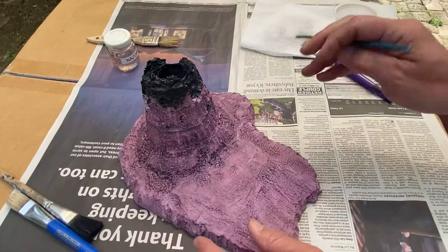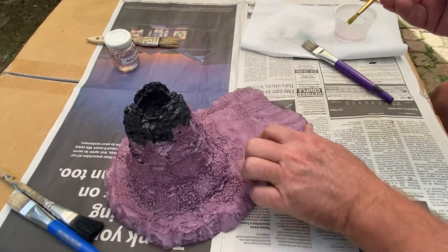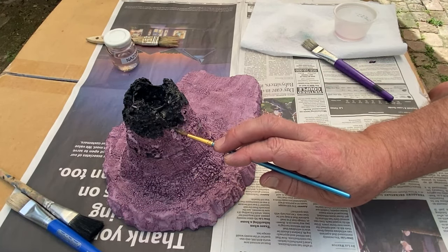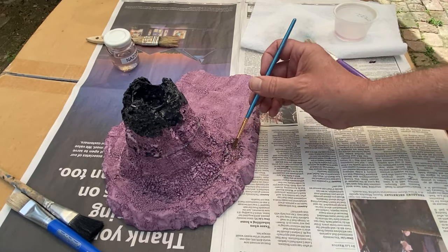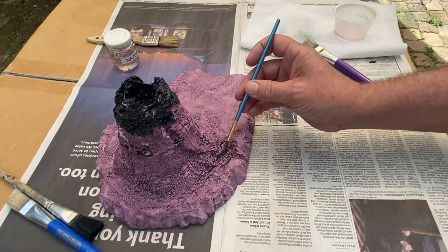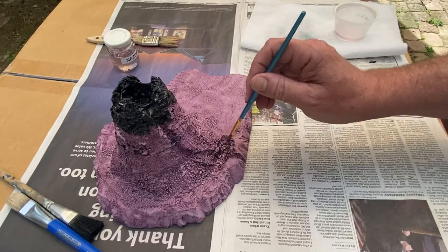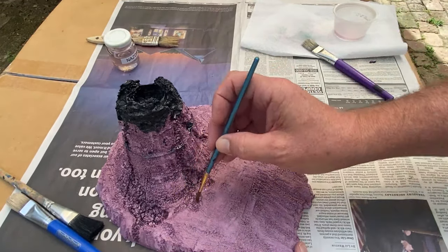On the volcano part I'm going to take a narrower brush, load it up with Nast-dar, and that's going to allow me to make the lava channels down the sides of the volcano. By going a little heavy on the Nast-dar at the bottom of the volcano, you'll get these lava pools.